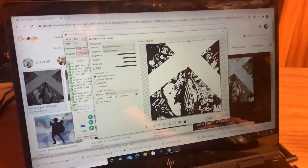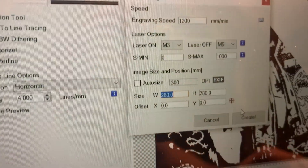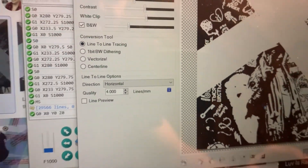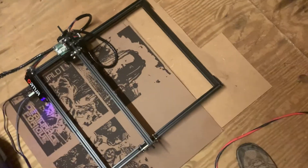I ran out of wood so I've got to get some more tomorrow. Mine is square, so I have it set to 280 by 280 millimeters — that's about 11 inches by 11 inches. Hit Create. It's a pretty good size, especially since you can put them on the wall.